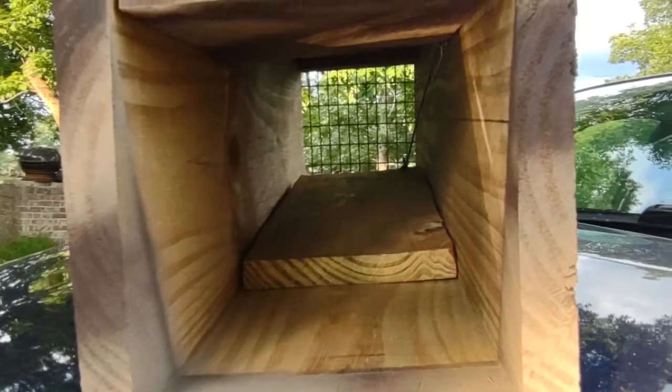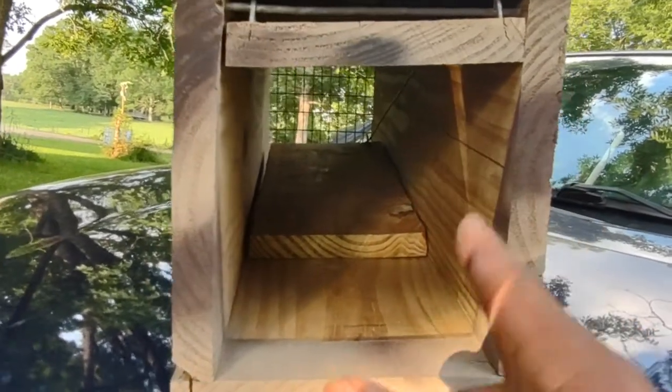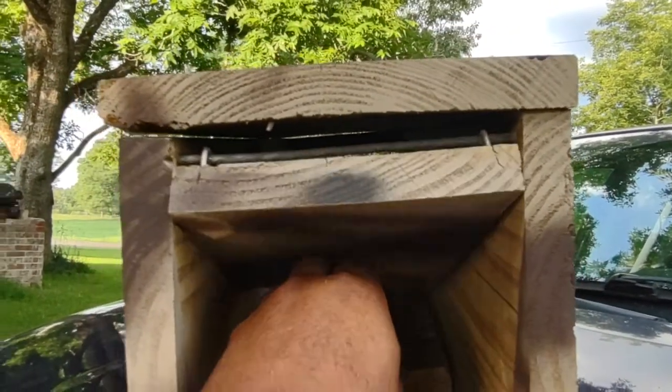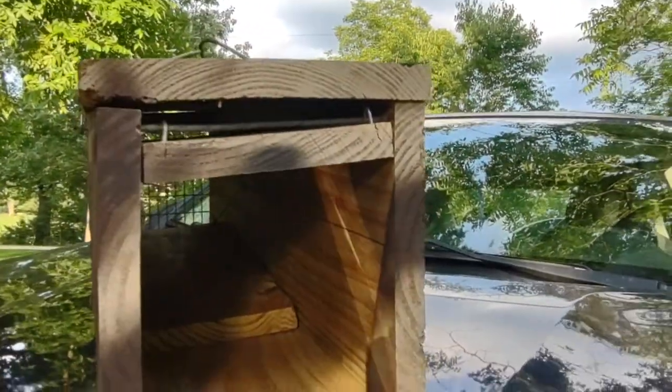It's a teeter-totter pan, so it basically resets itself. The back of the pan is heavier than the actual trigger part, so once it's tripped it just resets itself. I don't have to actually fiddle with it — I can just set it off and it resets itself. All I gotta do is just do that, and then put the door back up.